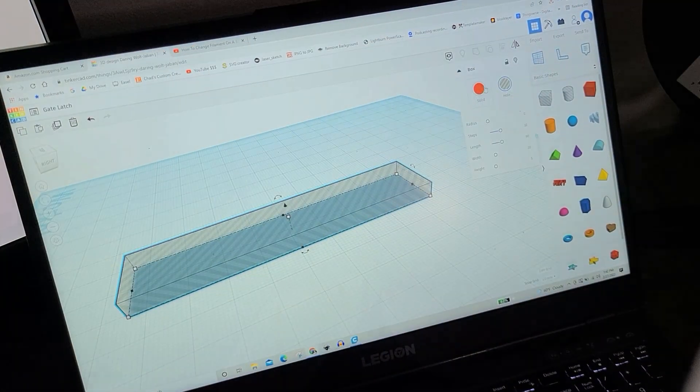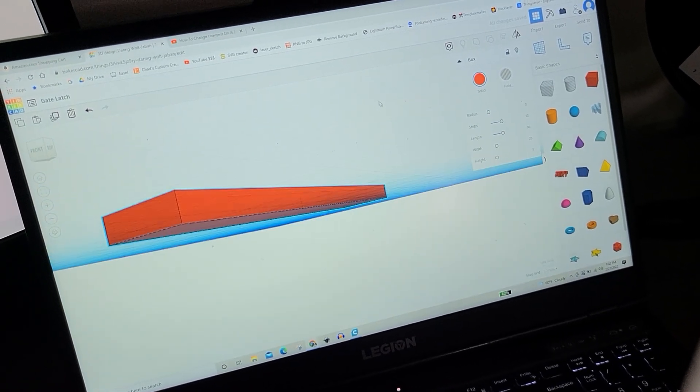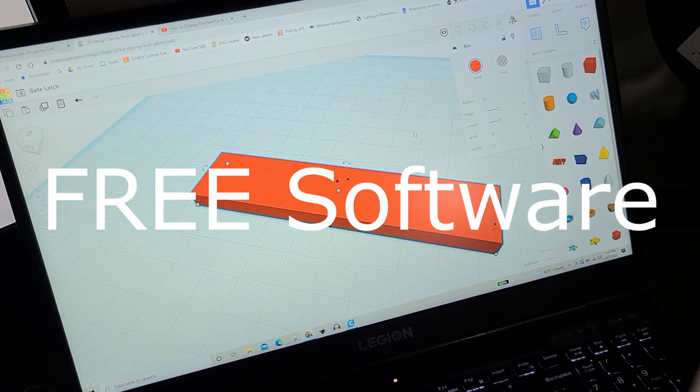You hear a lot of people talking about using Fusion 360 or SolidWorks — really high-end professional 3D modeling programs — and those are great and they have a place. But if you're starting out with 3D modeling, I'm going to show you how you can use a free program online called Tinkercad. It's a lot like playing a video game, and I used it to make a physical object in my house that fixed a real problem without needing any crazy courses.